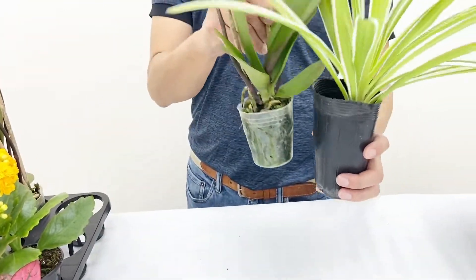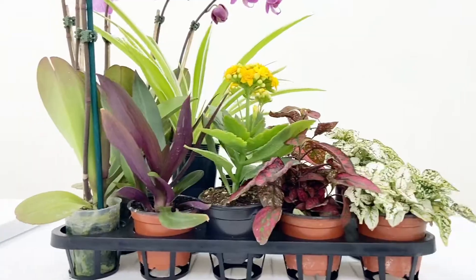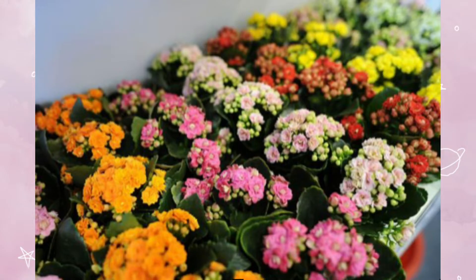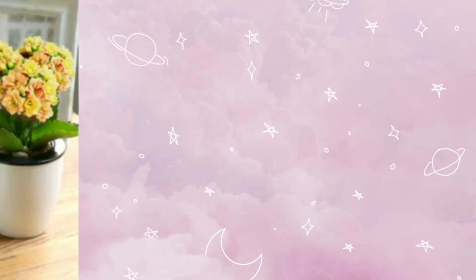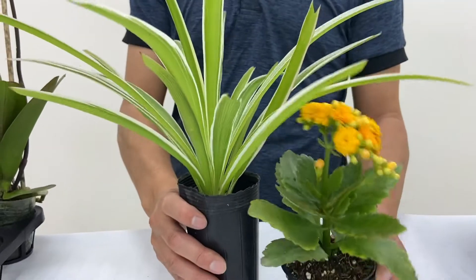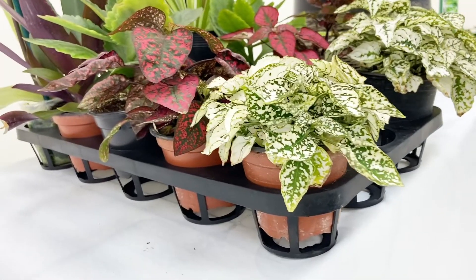Besides the layers, we should also consider the colors. For example, the spider plants have bright green and white stripes. The oyster plants have dark green on the surface and dark purple at the back. As for the kalanchoe, it is a very useful plant — its flowers have many colors, like white, yellow, orange, pink, and many more. For different designs, you can choose different colors. Like today, we want to create a colorful pot, so we choose yellow. We also use red and white phytonia to give our pot more color.